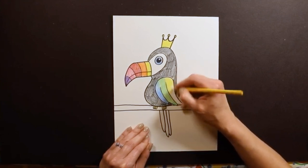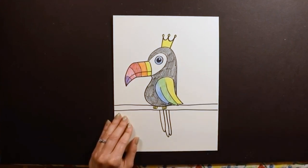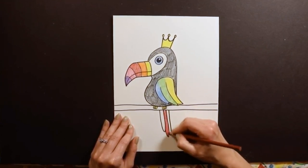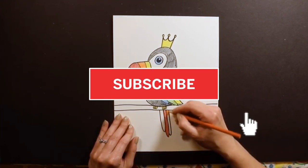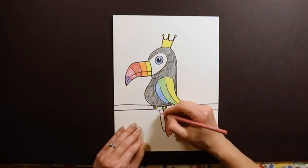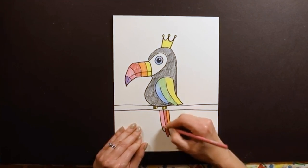Look how colorful this is — this is why I like doing toucans, they are so much fun! Then I'm going to go down to the tail. Maybe I'll do pink, red, and orange, but again, do this any way that you want. Thank you so much for drawing with me today. I hope you had fun with your colorful toucan. I'm posting these videos every single day at 1 p.m., so I hope you'll join me again tomorrow.